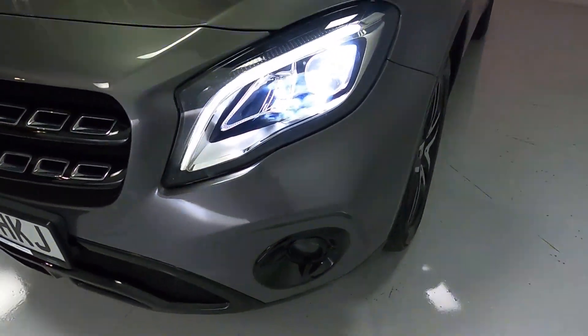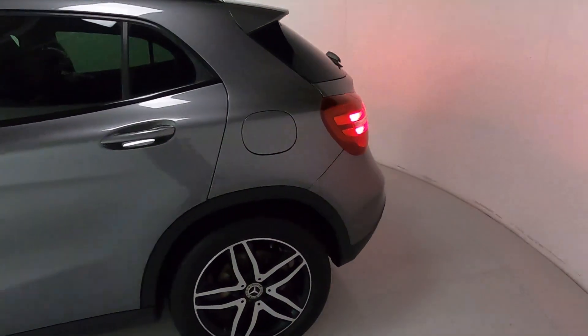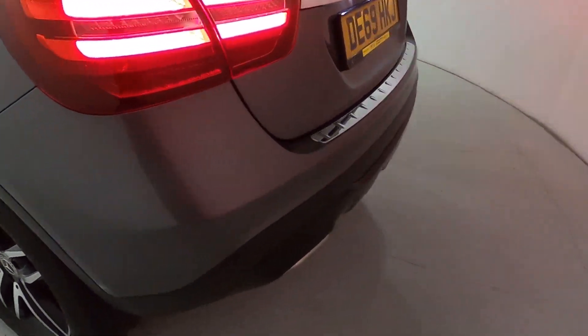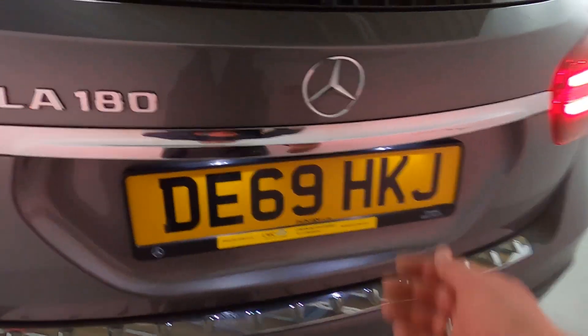You've also got blacked out fog light surrounds. Making our way to the back of the vehicle, you've got privacy glass on the side and rear, nice big rear lights and chrome pieces on the bumper and boot lid, with a nice big boot inside featuring fixing points in all four corners and storage hooks at the top.